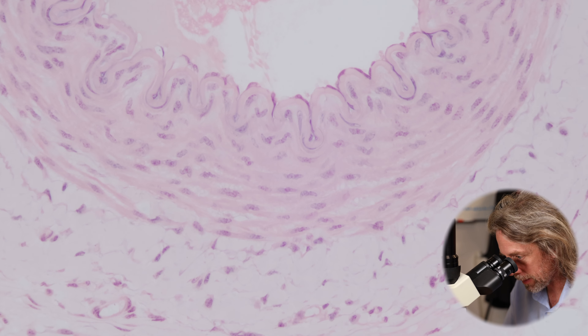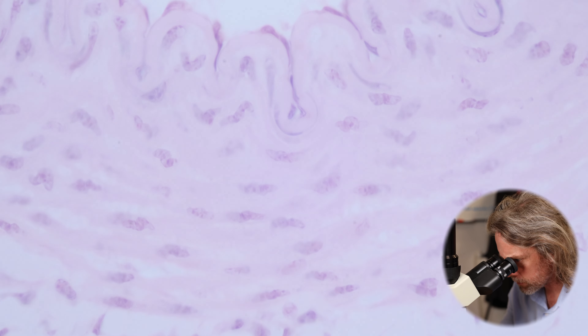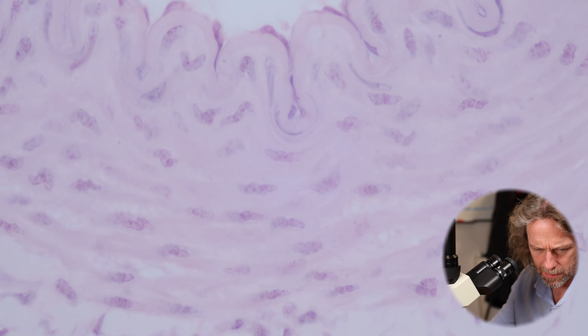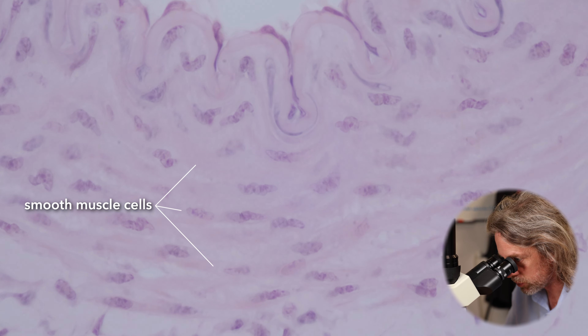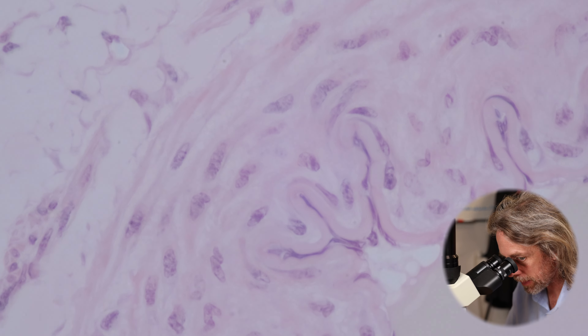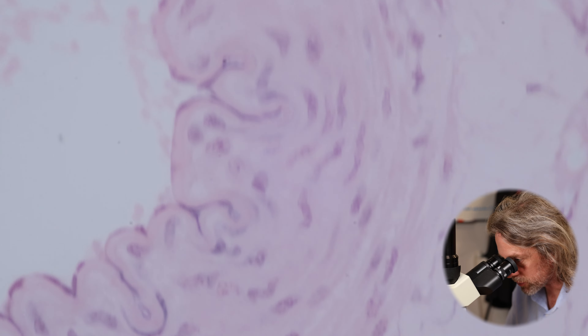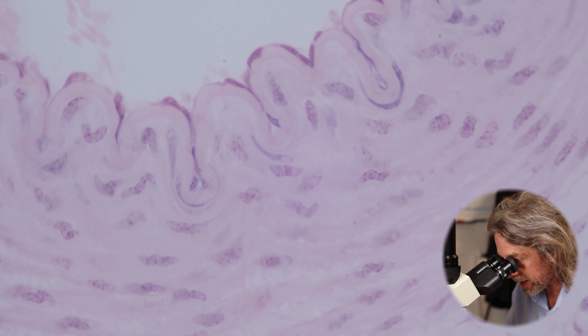These layers on the other side of the endothelium are the muscle layers, and they are smooth muscle cells. We looked at muscle the other week — cardiac muscle, skeletal muscle, and smooth muscle. Smooth muscle cells are individual cells. These muscle cells are running in a ring around the artery. These smooth muscle cells are autonomic muscles — they're under autonomic control. So when we talk about vasodilation and vasoconstriction, it's these guys that are responsible. So muscle is a good building block.